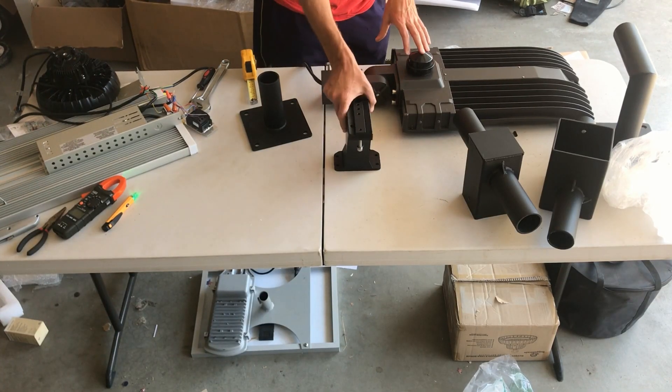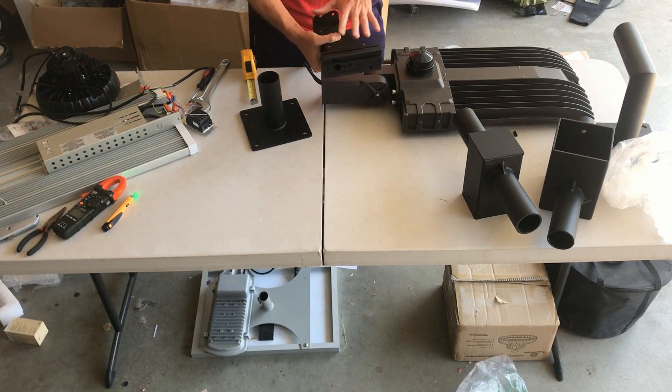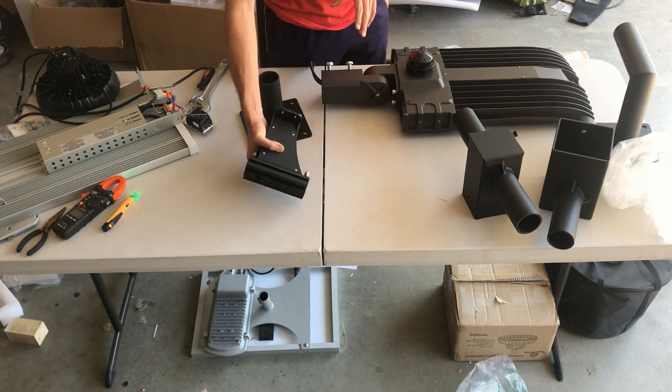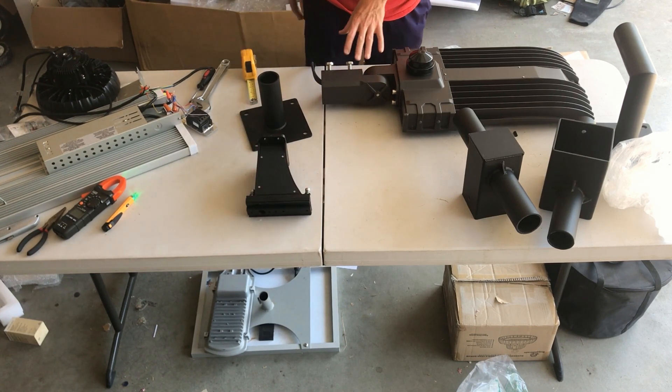Today's video we're going to talk about mounts. A lot of questions we get on parking lot lights are the slip fit mount versus the arm mount. We also have a yoke mount, so we're going to do a little explanation of what they are and some different ways to use them.